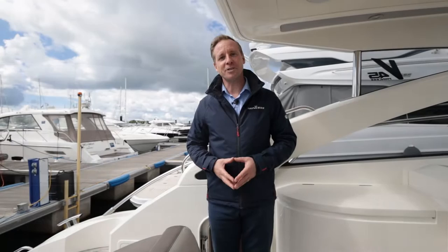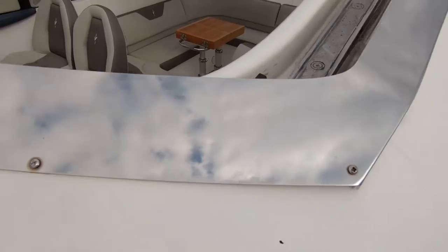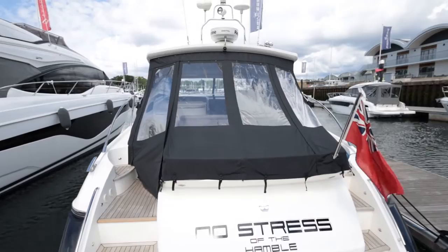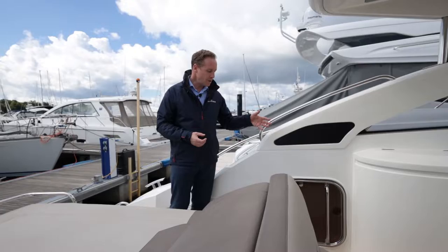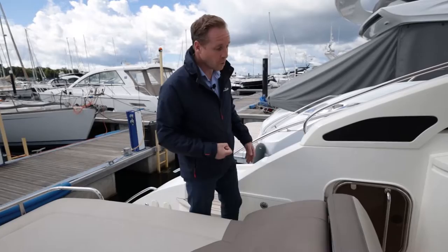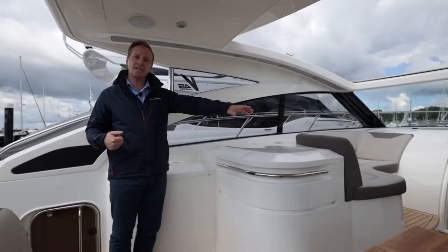The whole cockpit has been re-upholstered in 2020 using Silvertex material, an industry-standard weatherproof fabric. The grey colour gives it a very youthful, modern appeal. The canvas has also been updated — this aft closing kit, which shrouds the area in inclement weather, is in a steel black that matches the really dark blue of the hull for a smart, contemporary look. Stepping forward past the shower — useful for swimming or water sports — we arrive in a really large, generous cockpit. It's just a lovely space.